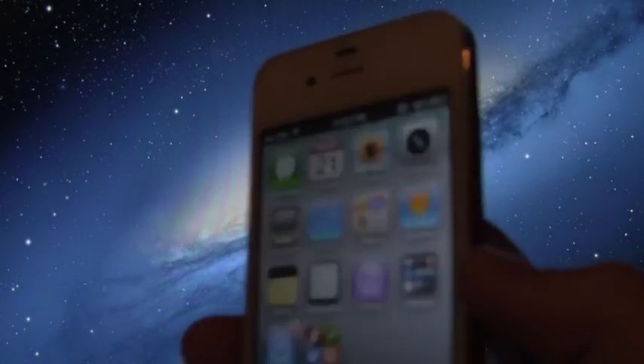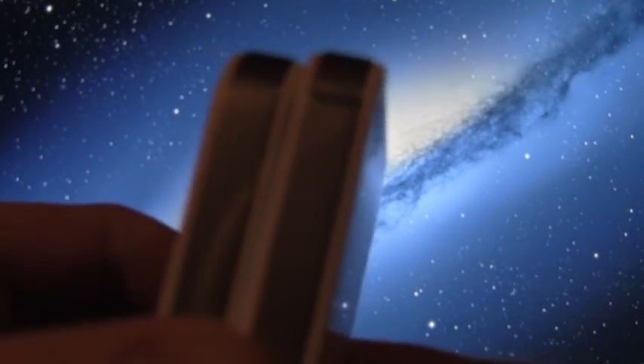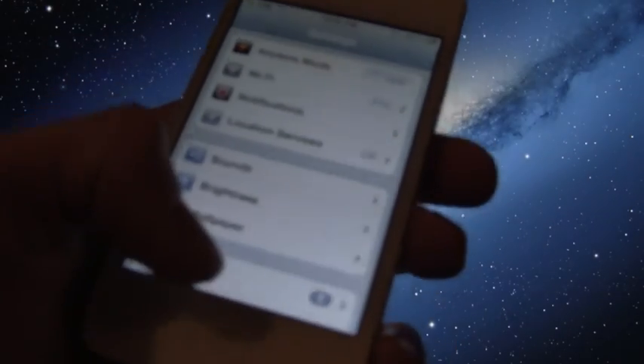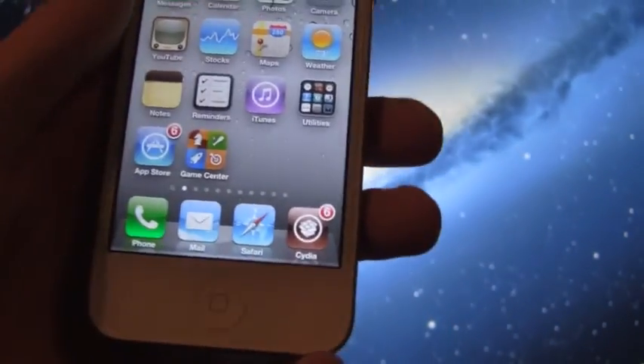I have my iPhone 4S right here — you can tell it's a 4S because the band breaks are different than on the iPhone 4. You have one at the top and one at the bottom on both sides on the 4S, and I do have Siri enabled. Inside Settings > General > About, you'll notice I'm on iOS 5.0.1, and you can see I'm jailbroken because I have Cydia.